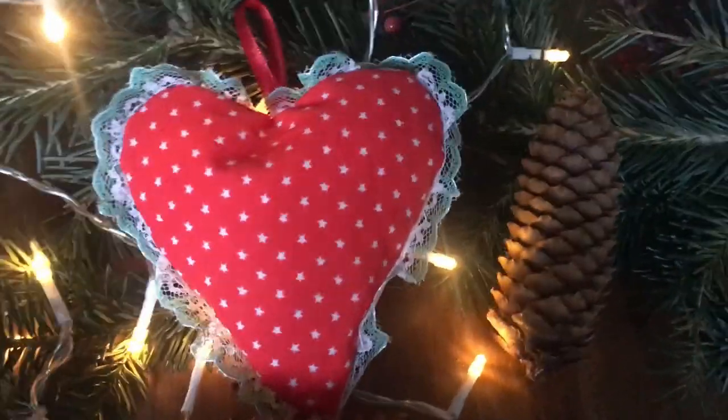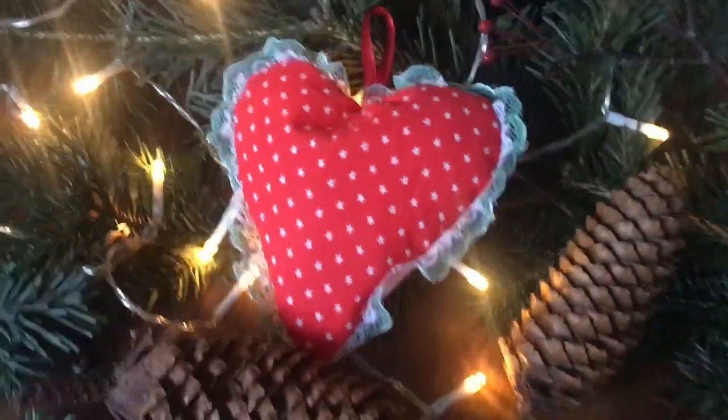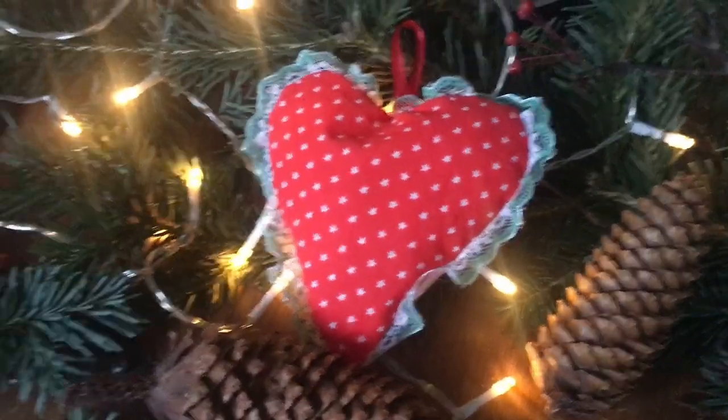Hi and welcome to today's episode of my Christmas Advent Calendar. Today I'm going to show you how I made this really cute heart. If you like to see how I did that, just keep on watching.